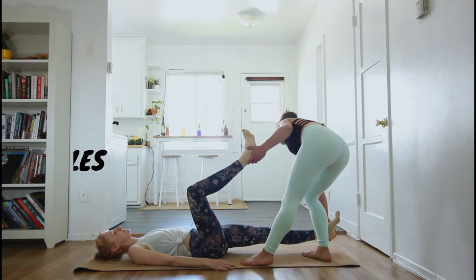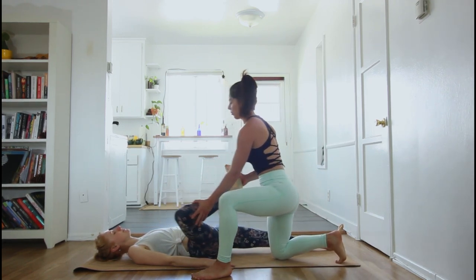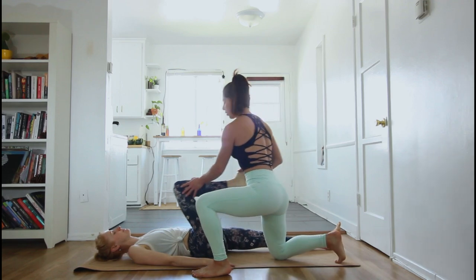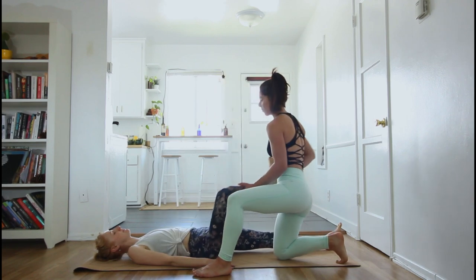Place one foot on the ground, and then start doing some wide hip circles. This one usually feels really good.